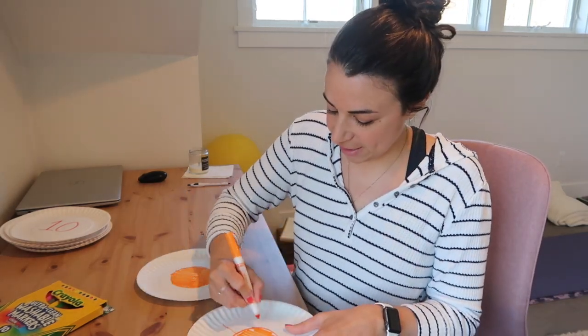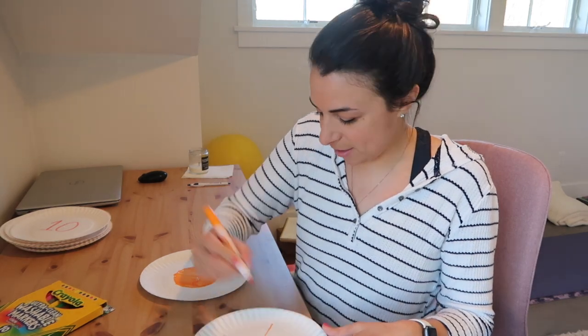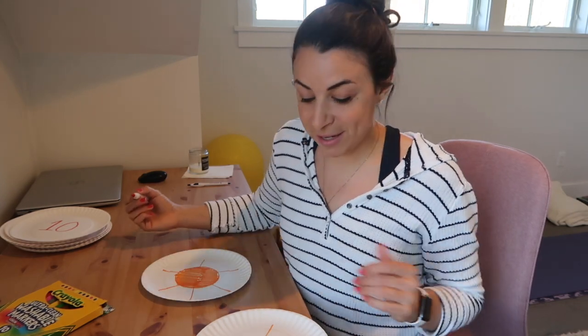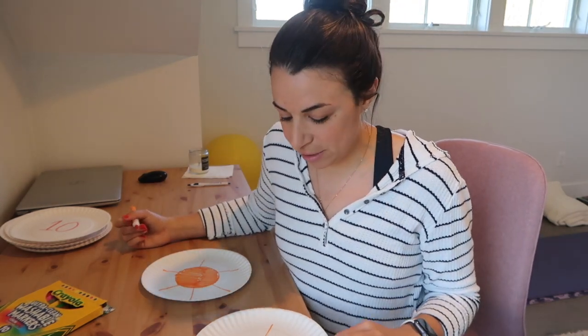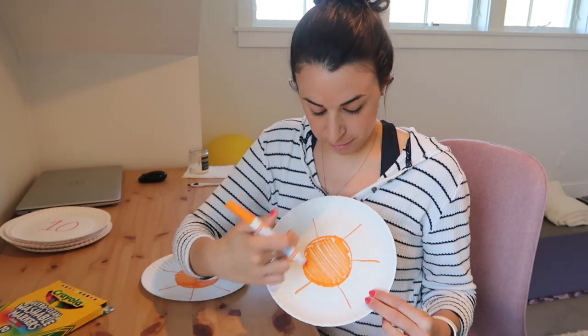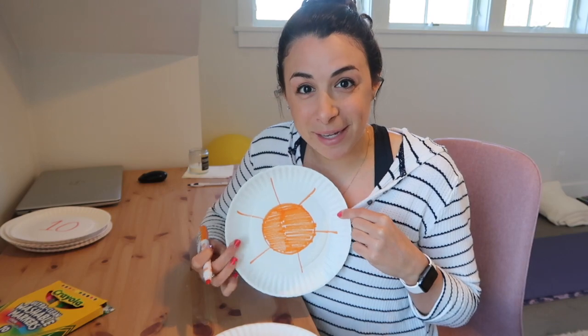So I'm making a sun on this one. And if you're working on attention to detail with the kiddos, you can make sure that they have all six sun rays to match all six sun rays on the other one, and make sure they double check their work to make sure they're matching.